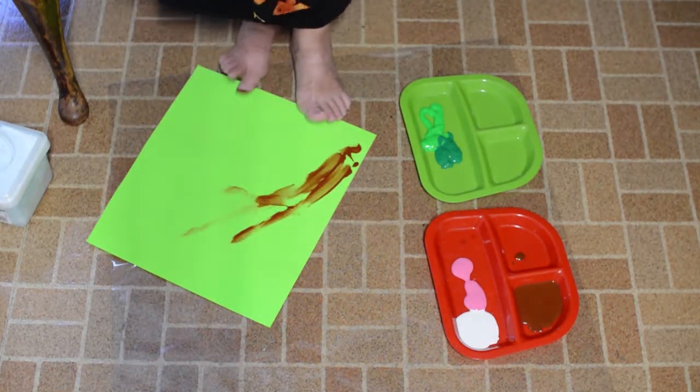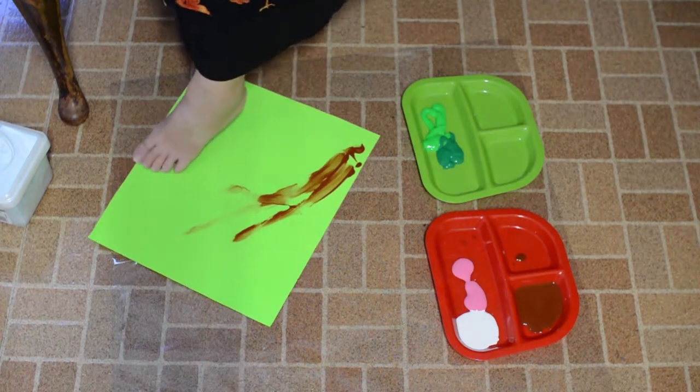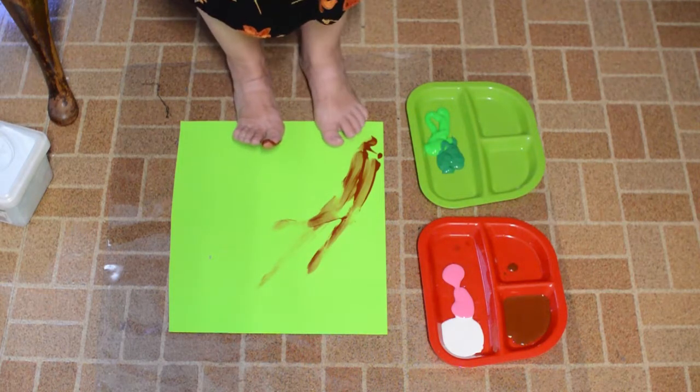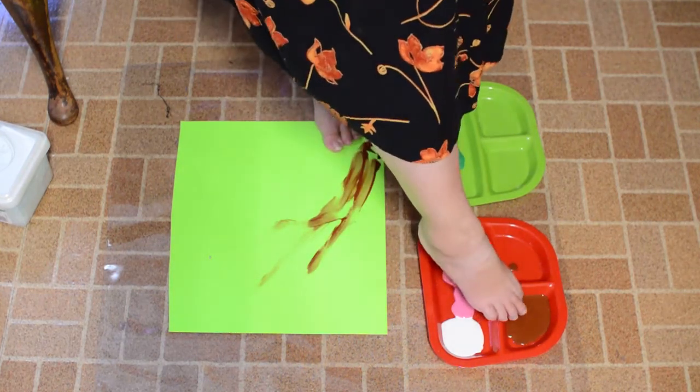It's getting away from me. Let's see if I can move it over. The paper was getting away from me so I decided to tape it down. You might want to do that too, so it won't be quite so slippery.